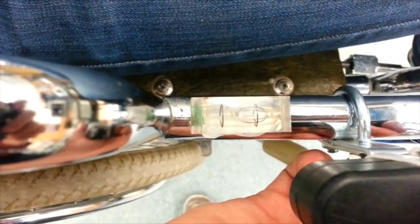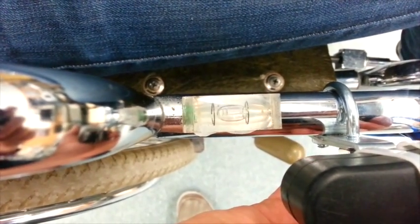A level is located near the right armrest to ensure proper balance of the wheelchair when ascending or descending.